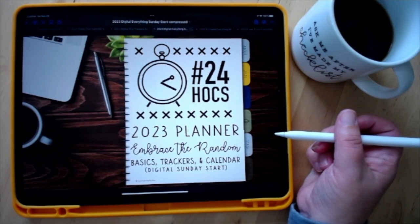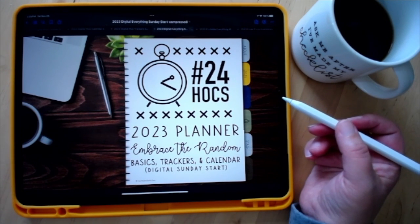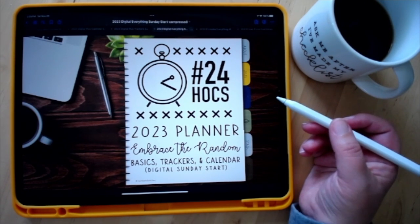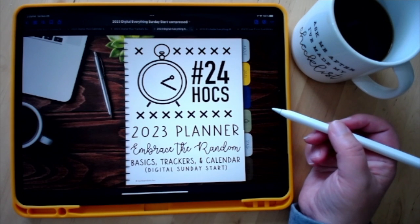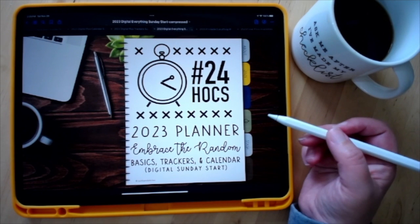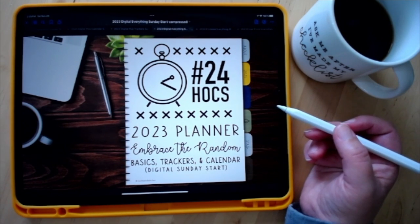Hi everyone, it's Jen, also known as Quirks and Stitches. A little bit different of a video today — I just wanted to hop on and explain what you can expect from the 2023 planner versions that have been released. Things are a little bit different this year. In the past I've released a base version, some add-on packs, and a digital version, but the digital version was very limited because it contained everything.